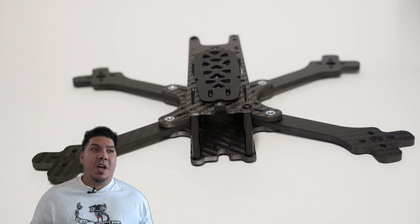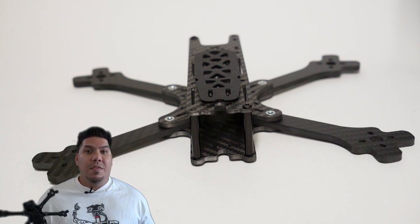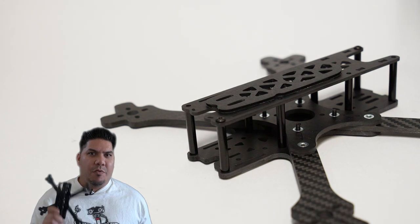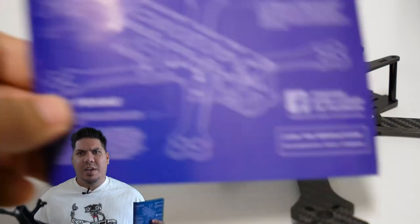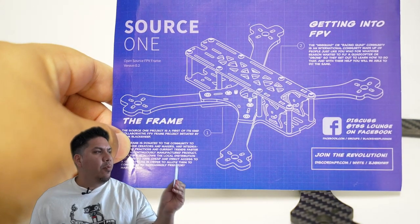Now, the overseas shops are an important part of FPV in general - they do sell a lot of legit and good goods - but they also sell many clones, and frames are the most rampant example of this. So with the Source One, I really love the packaging; everything is separated nicely for you.